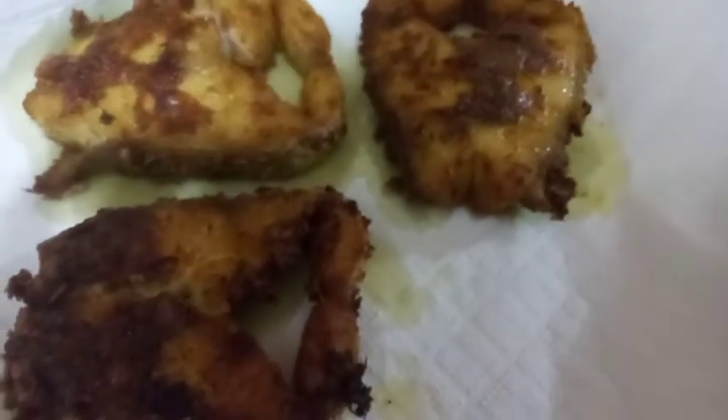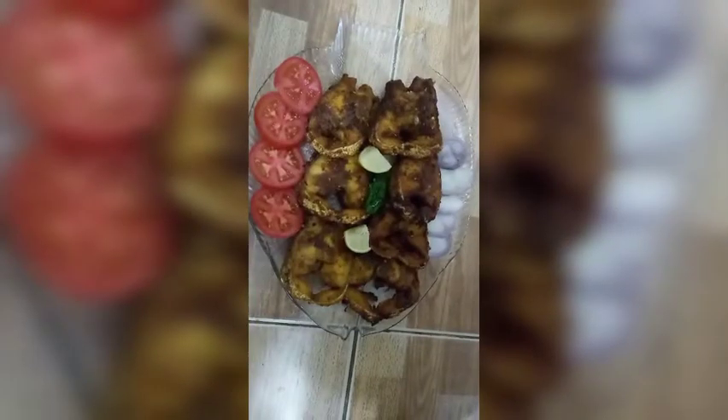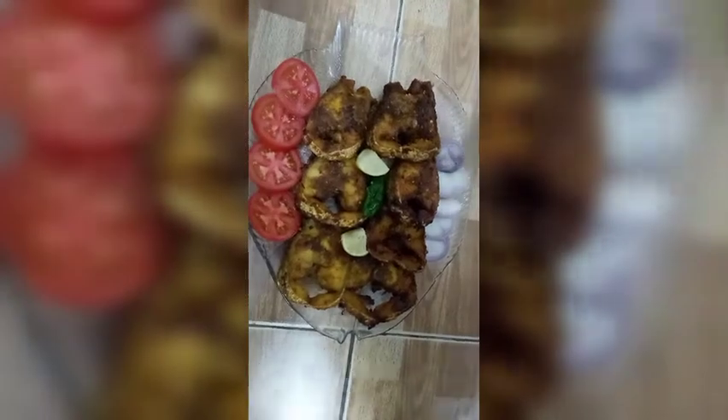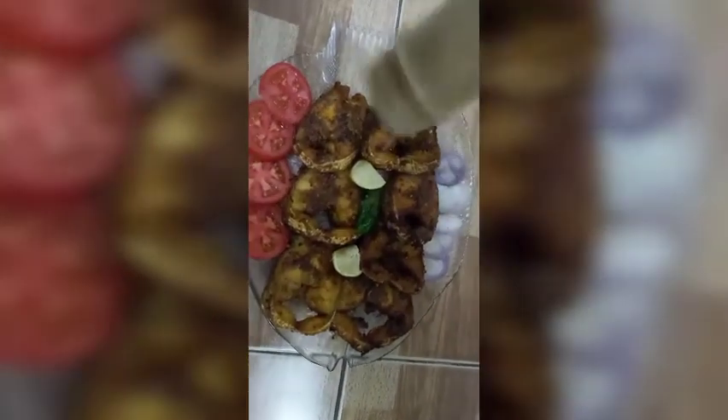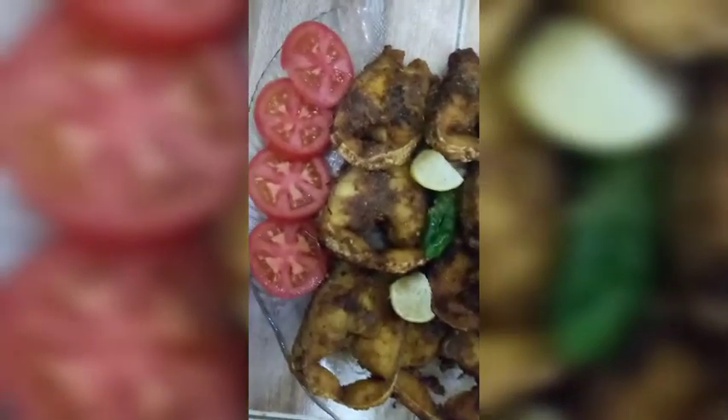Our fish is ready! Now we'll sprinkle some chopped masala to make it more delicious, yummy, and flavorful. Love it, love it, love it!